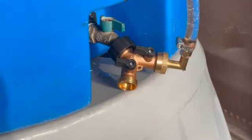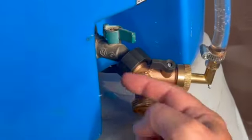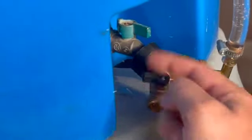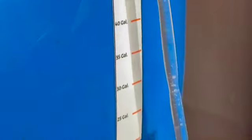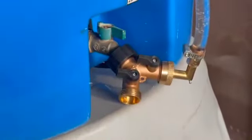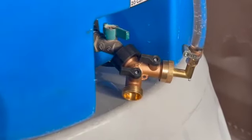Once the water tank is full to your desired level, you'll notice we've removed the hose, the valve is shut off, and the water flows backwards through this — then the water gauge will display the level. If your water level gets low, just connect it right back up, turn it on, fill it, and repeat as needed.